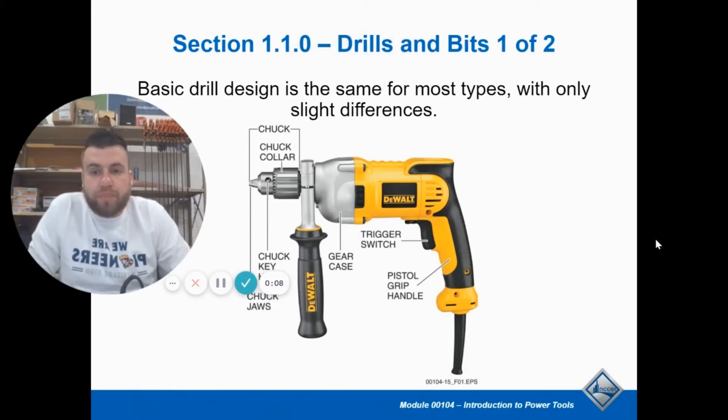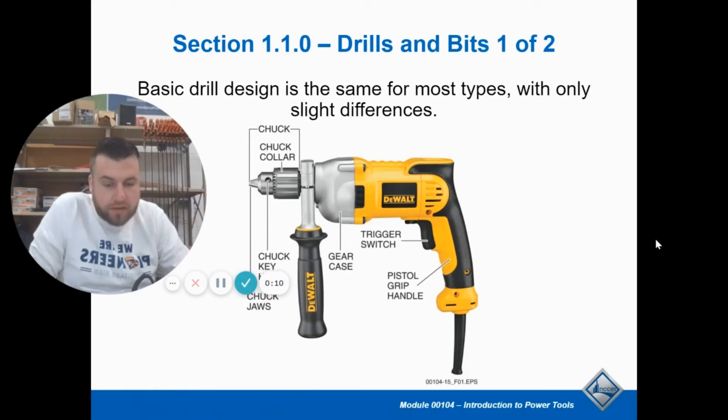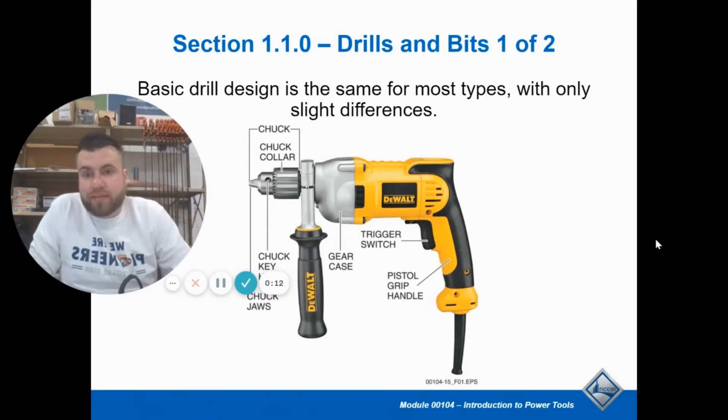Welcome to NCCR Core, Module 4. Module 4 is all about some basic power tools that you guys will be coming in contact with early on. These are basically universal tools, not very many special ones, but ones that are just regularly used by all trades.